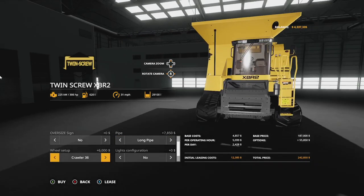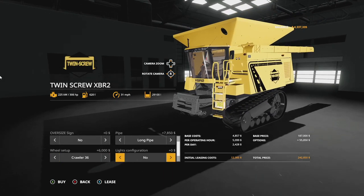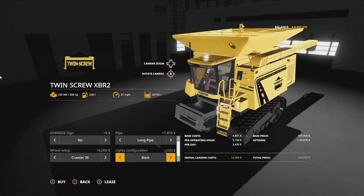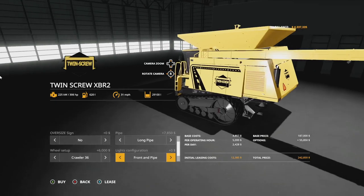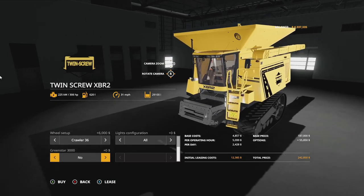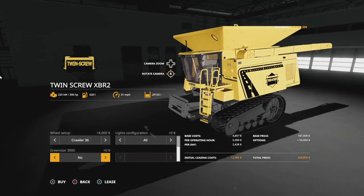Wheel setups include the 30 and 36 inch — I'd go with the 36s; it's six grand extra but you'll want that extra width. Lights options include extras on the front, back, pipe lights combinations, and all. Lastly, we have the Green Star 3000 — standard, tablet form, or none — purely for looks, not functional, but cool to see.